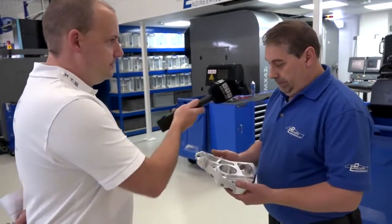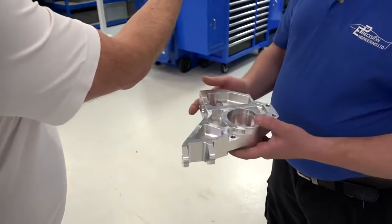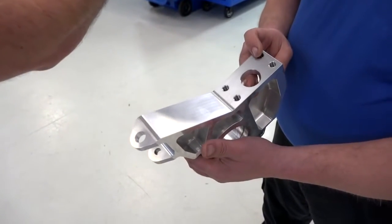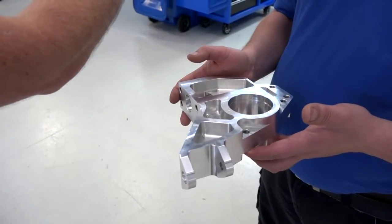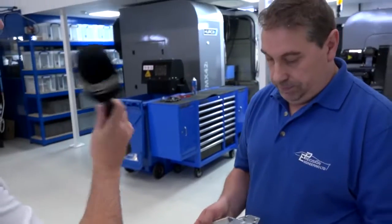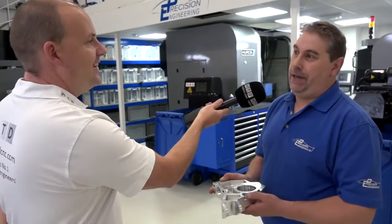Let's have a look at this part here. The first op was done in the vice with the second op being on the five-axis, so you could actually machine the whole job in the machine as one complete part. On the bores, we used our digital bore mic from the first one to the last one — the dial didn't even move. That's how accurate it is.